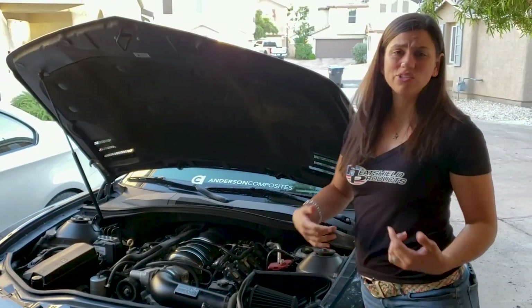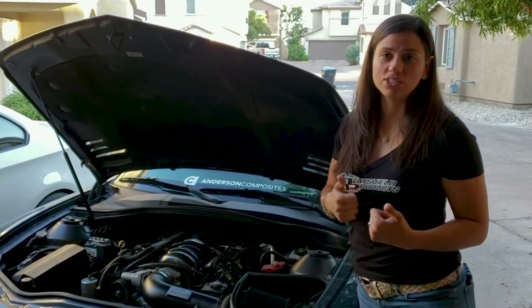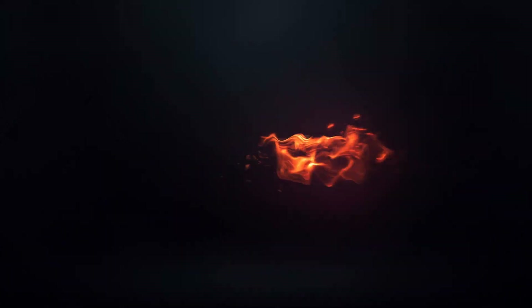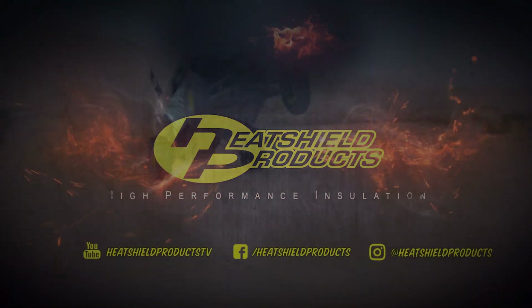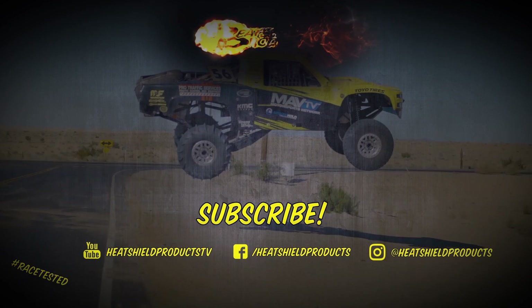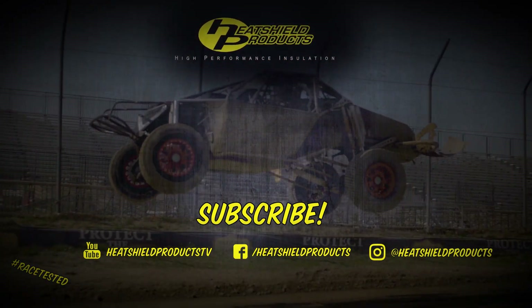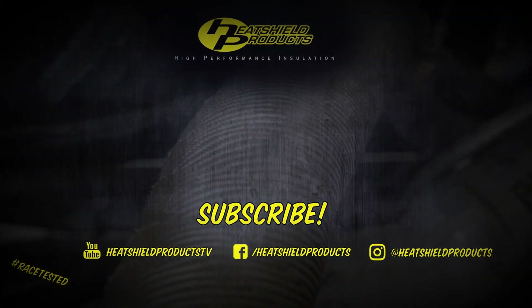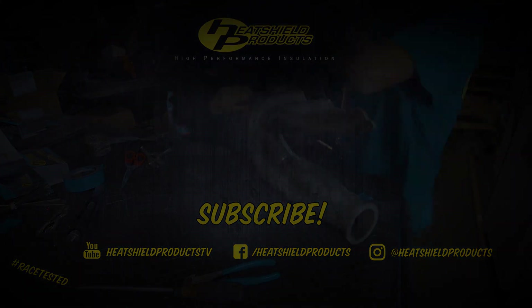Thanks guys for watching — this only took me about 10 minutes to do, I'm not even dirty, so an awesome modification and an extra peace of mind. Thanks for watching, catch us next time. Bye.